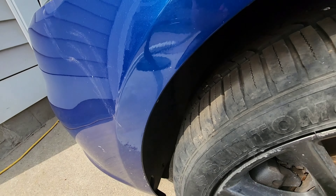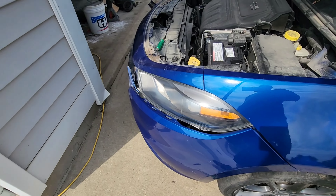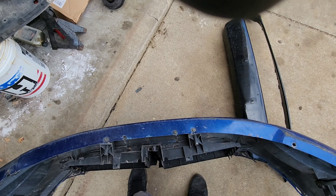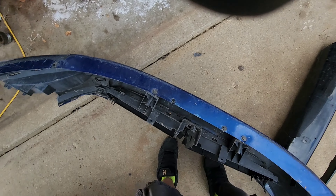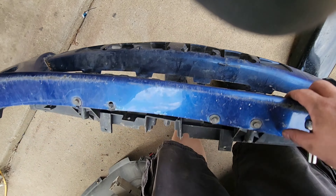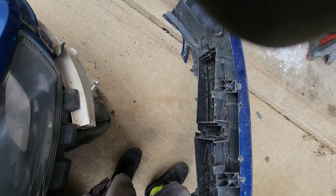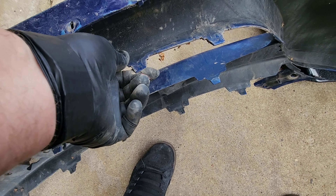There's gonna be a bunch of little bolts along the bottom also that have to come out — those should be 7 mil. Well, they're actually 8 mil. Now we have that little grill to take out, just a couple 8 mils — go ahead and pull those out, and then the other part of that grill is just clipped in.